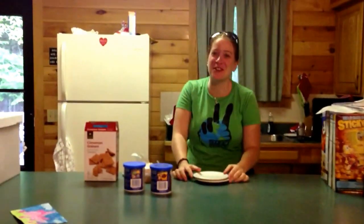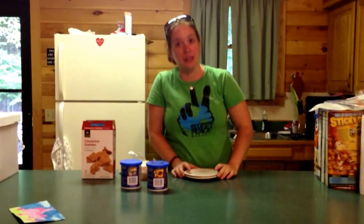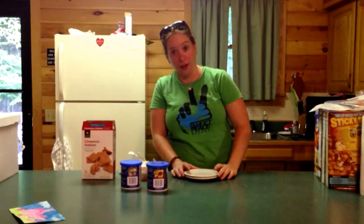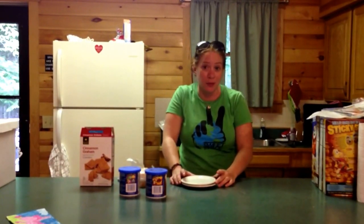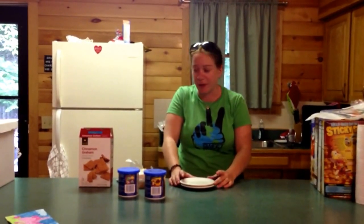Hey! Welcome to The Bakerist, the vegan baking activist. Today we're on vacation. I'm actually on vacation with my family and they are not vegan. So last night they had s'mores and I was so sad that I couldn't have s'mores. And I'm in the middle of nowhere, so it's not like I can get some Sweet and Sara marshmallows or whatever and get some vegan stuff going on.